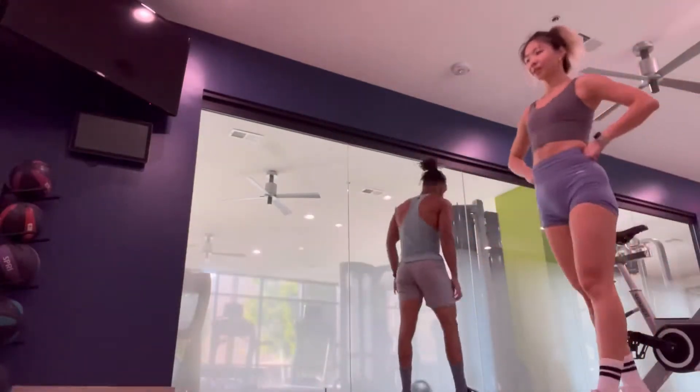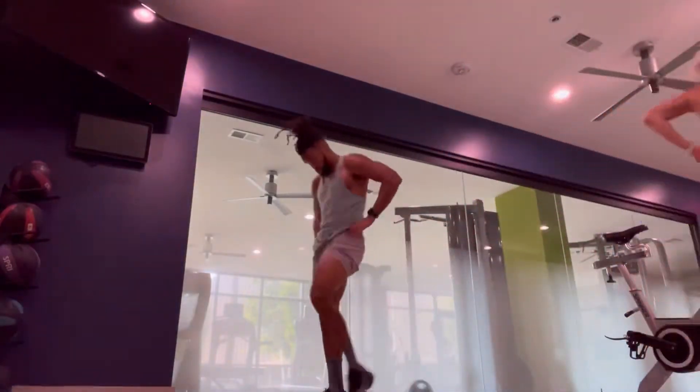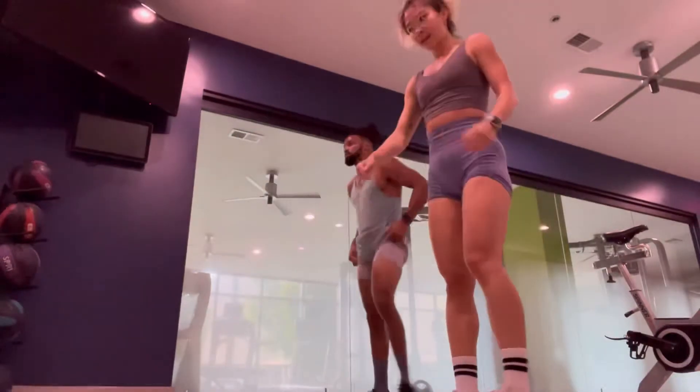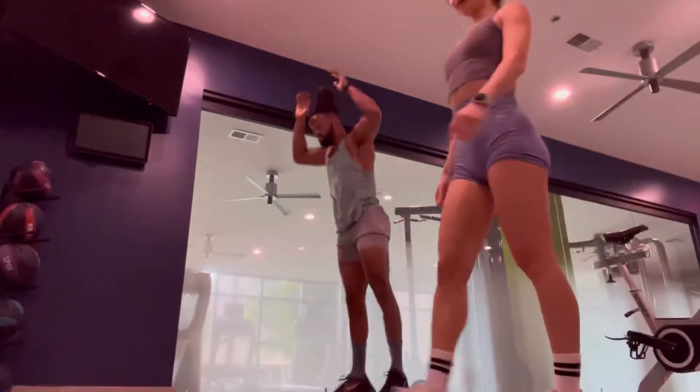Once you get to about 20 or 30 of them, man, it starts to hurt. It's definitely a full body workout — you definitely feel the whole thing.